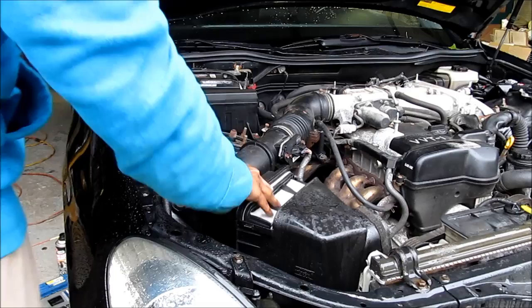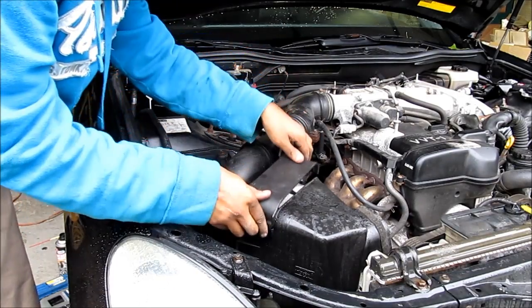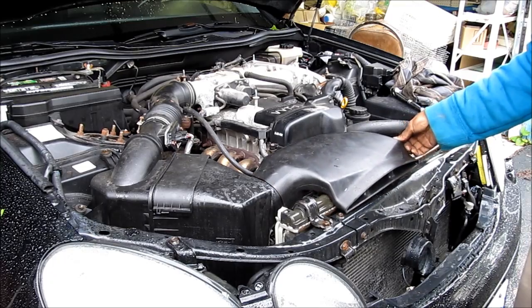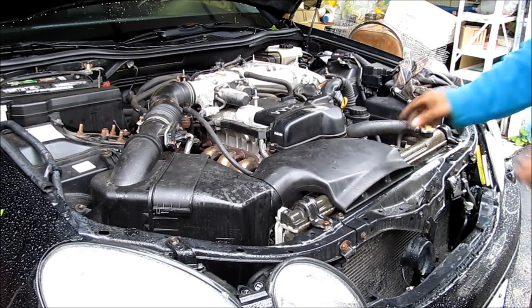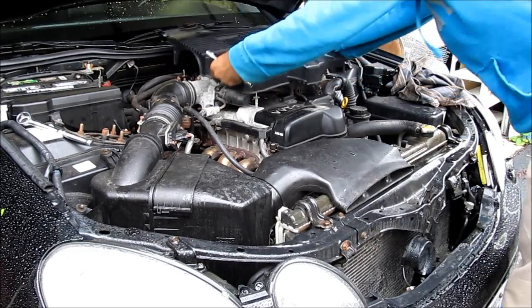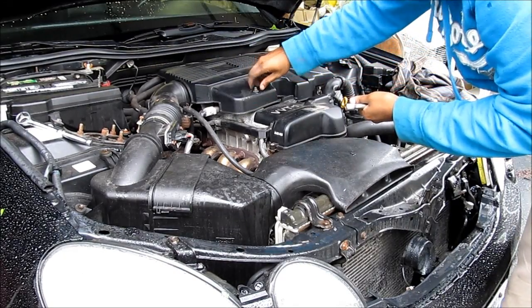Next I'm going to replace the air filter — drop that in and clip this on. Then I'm going to replace the air intake with the 10mm bolt at the radiator, and then replace the engine cover and these four 10mm nuts.